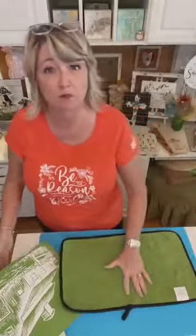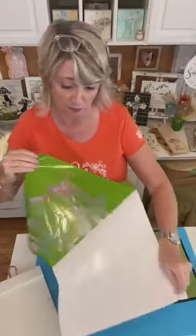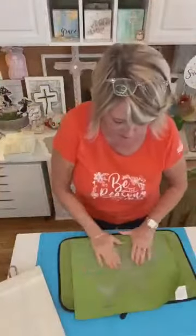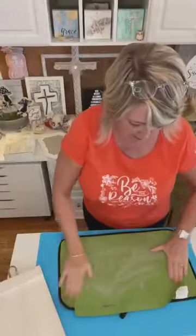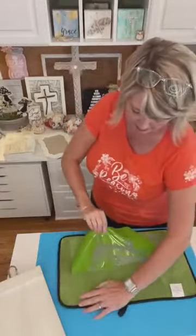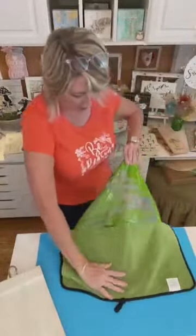Lisa says that she loves this stencil — oh my gosh, me too! I've never used it, it's brand new. You saw me pull it out of the plastic and I'm going to use it on wood that I painted. So I want to fuzz this little puppy well, because it will be super sticky. I want to make sure that I don't pull up my paint and also that I don't stretch my stencil out the first time I'm using it.